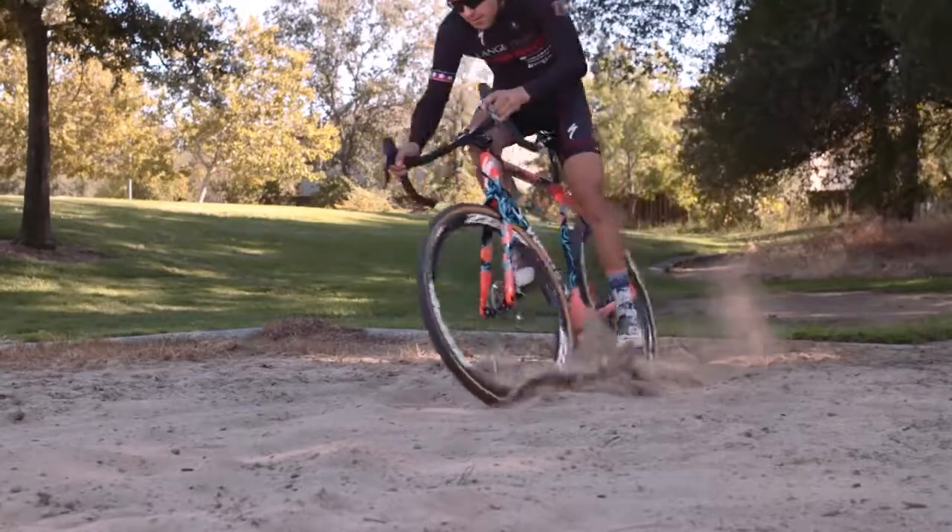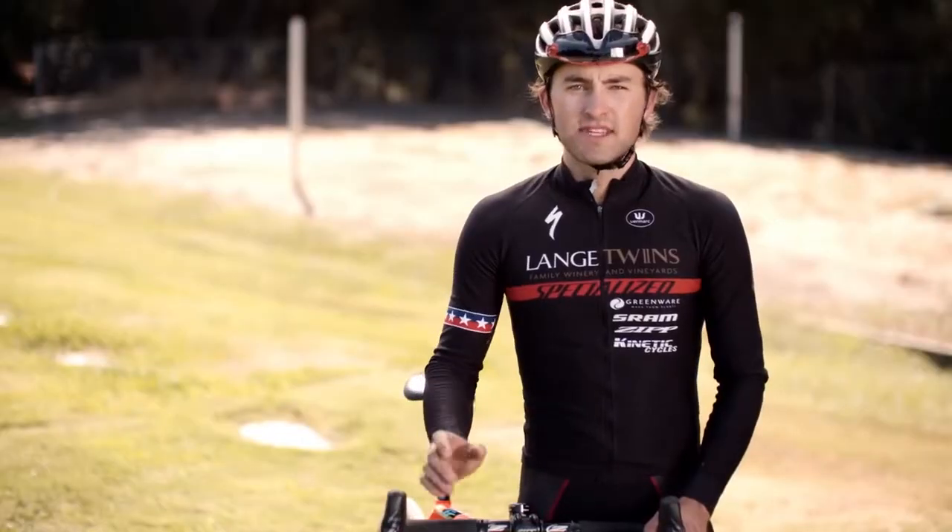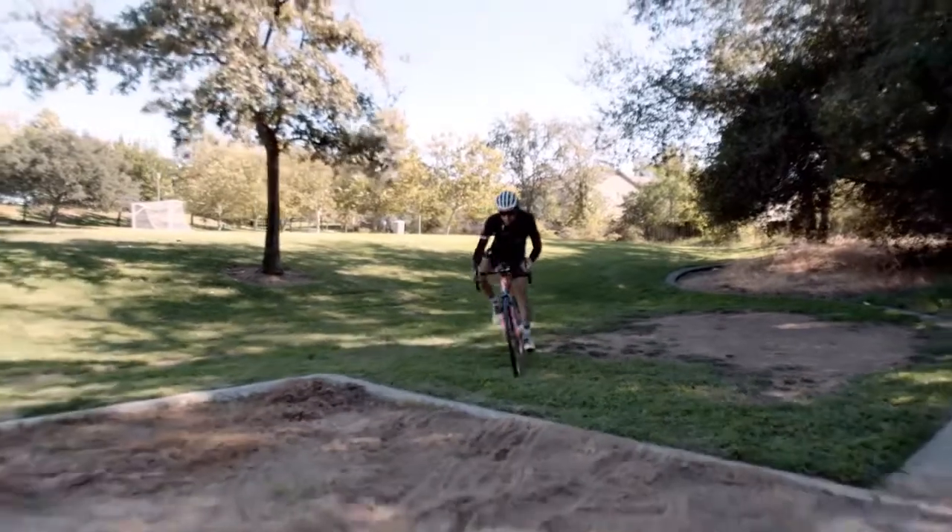In this video we're gonna walk you through a couple of helpful techniques on how to tackle the tough sand pits. Speed and momentum are definitely your friend. You want to enter the sand with as much speed as possible.